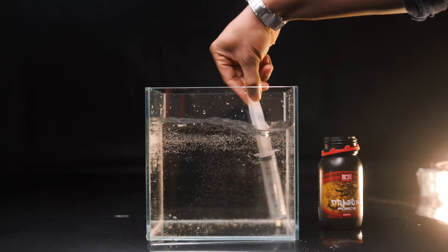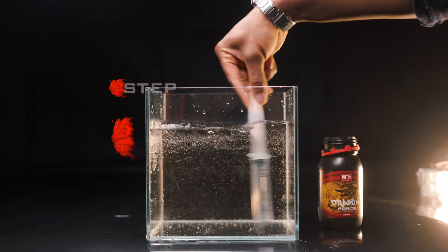Step 3: Add it at the recommended rate in the feed chart. Remember, mix well.